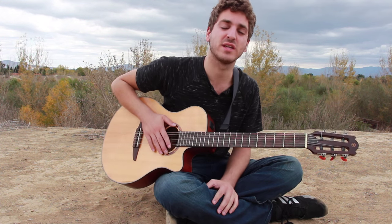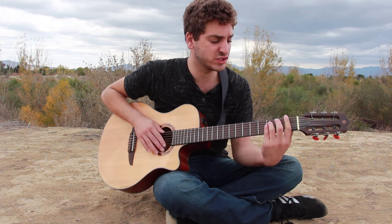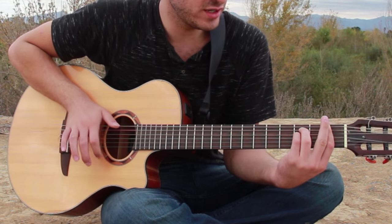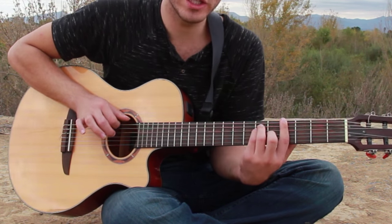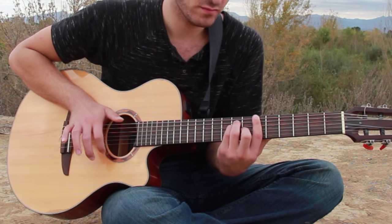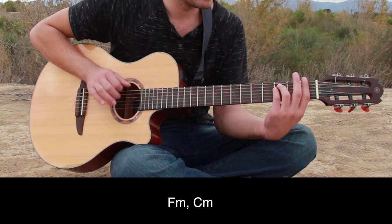So those are the basic verse and the chorus. The only other part is going to be the bridge, and the bridge starts on F minor. It goes like this: F minor, C minor, G-sharp major, A-sharp major, back to D-sharp major. You can follow down here to see how it goes.